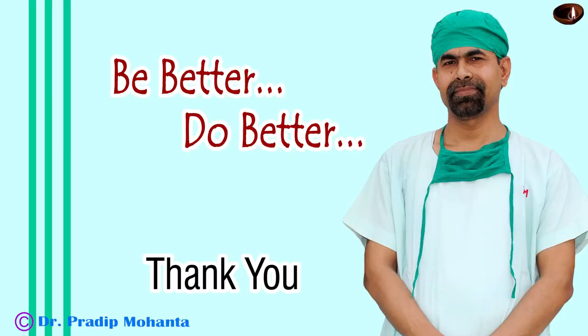Thank you very much for your attention. Hope this video will help you in developing your surgical skills. Be a great surgeon and serve your patients with love, respect, empathy, and great surgical competence.